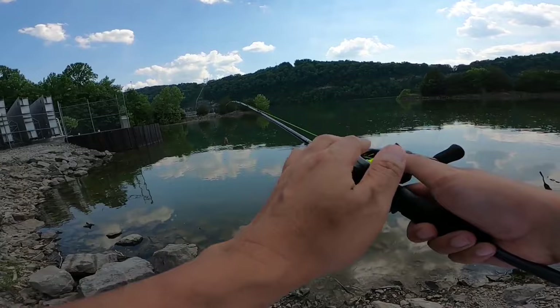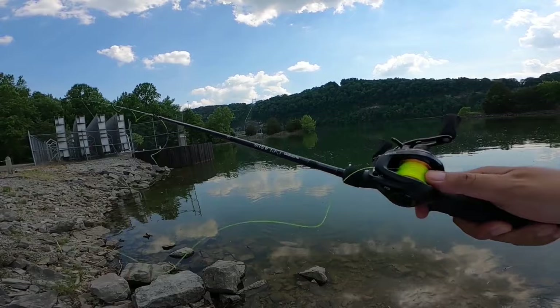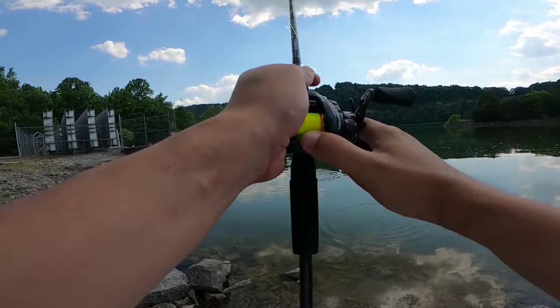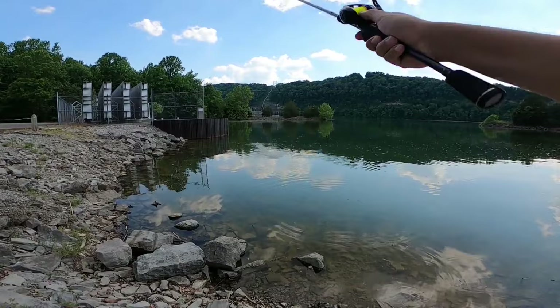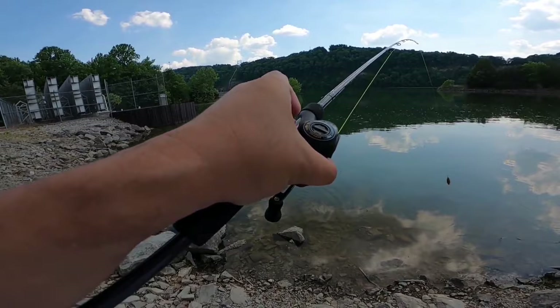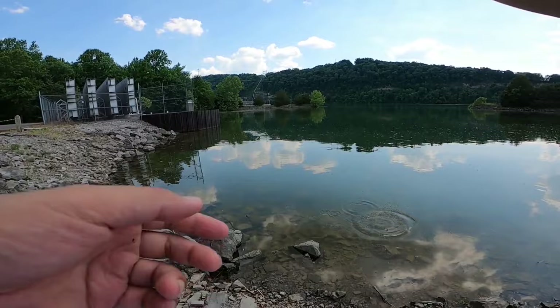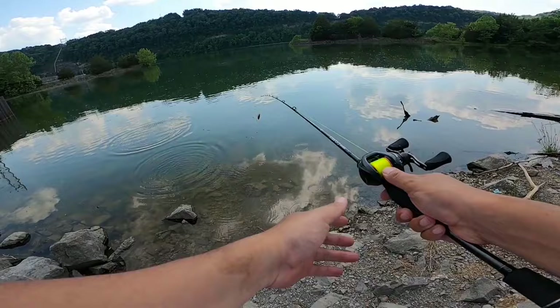Let's start dialing these brakes down and see how low we can go. I'm going to go down two clicks. So the spool was pretty controlled up until when the bait stopped and I didn't stop it with my thumb. That was a bad skip on my part, but the reel was pretty forgiving. It's a nice little skip — stopped it with my thumb. So let's go down two more clicks, which means we are on number nine. Oh crap — really bad skip on my part.